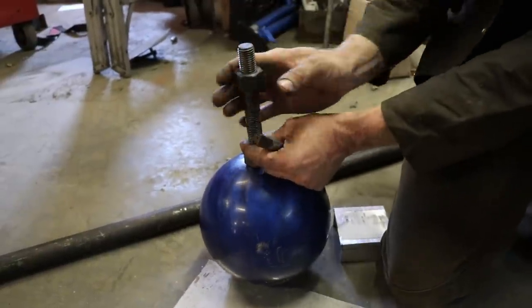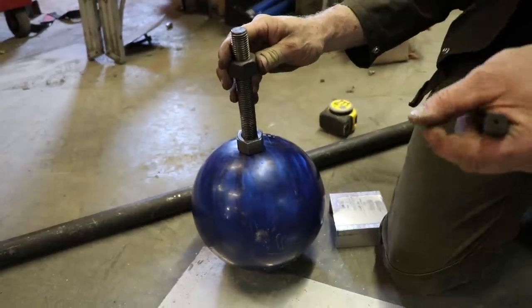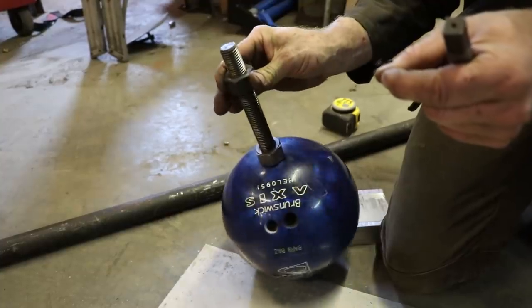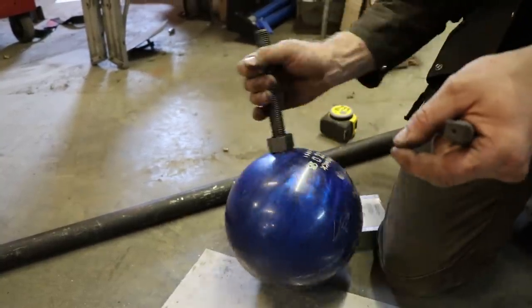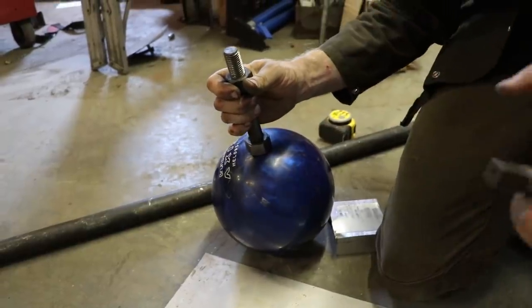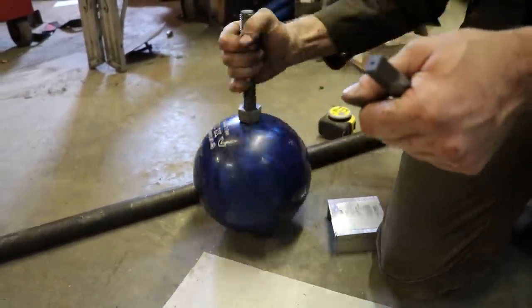I'm going to leave this nut in the middle and I'm going to weld a cable to it to one of the legs. So if I spin the ball around, this nut is going to stay in one spot and will allow me to spin the ball around with the table while keeping my ground. So I can connect my ground to one of the legs, not to the table which is constantly going to be moving.